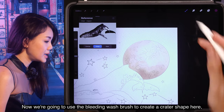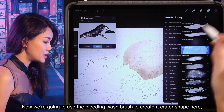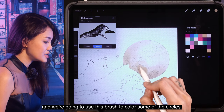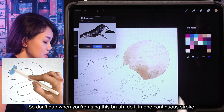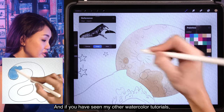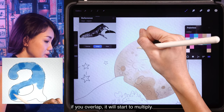Now we're going to use the bleeding wash brush to create a crater shape. We're going to use this brush to color some of the circles — don't dab when you're using this brush, do it in one continuous stroke. If you have seen my other watercolor tutorials, if you overlap, it will start to multiply.